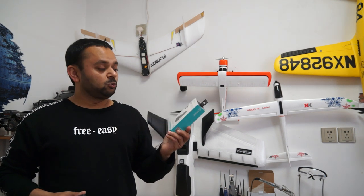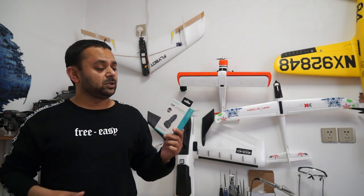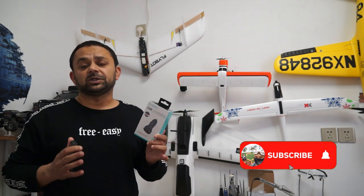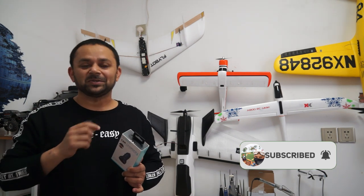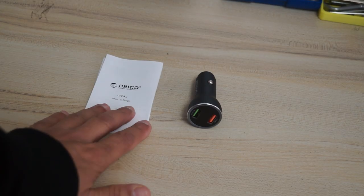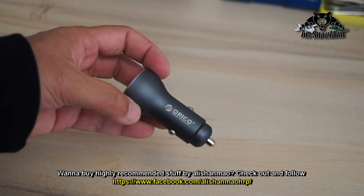Before I bring the camera closer to the Oriko car charger and show you its features, please go ahead and hit the subscribe button and that little bell icon to stay updated for all the upcoming uploads. Inside the box there are user manuals and the Oriko dual USB port car charger.